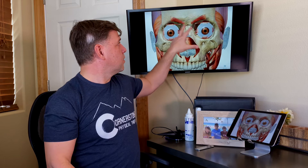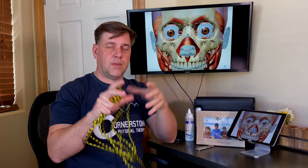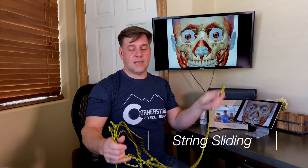We're going to be looking at working the superior oblique muscles — the muscles of the eyes — to help coordinate what's called convergence and divergence. This is the ability for your eyes to move inward and outward. We're going to do it through what we call string sliding.